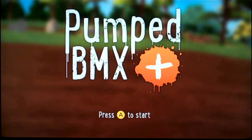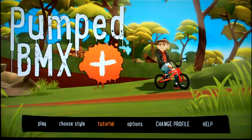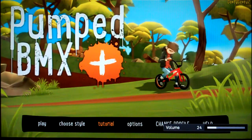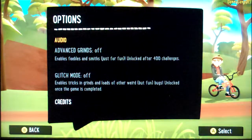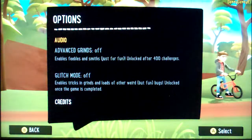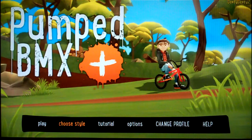Let us begin by pressing A to start. It's a bit dim. I think with this you can tell it's a first impressions video. Let's go to options — audio. The audio was full to the mic and it was pretty dim. Glitch mode, what the heck? The options are nothing like an Xbox One game. Nothing for controls.